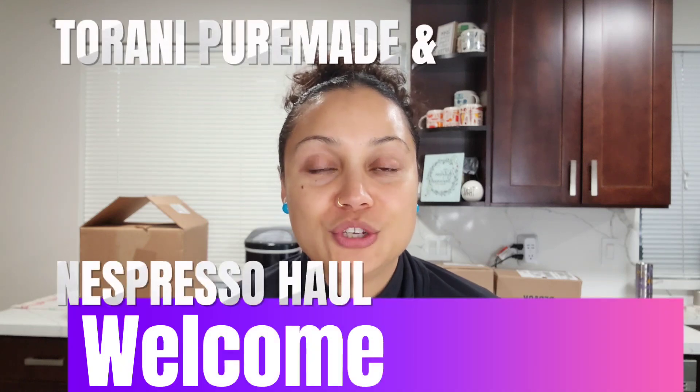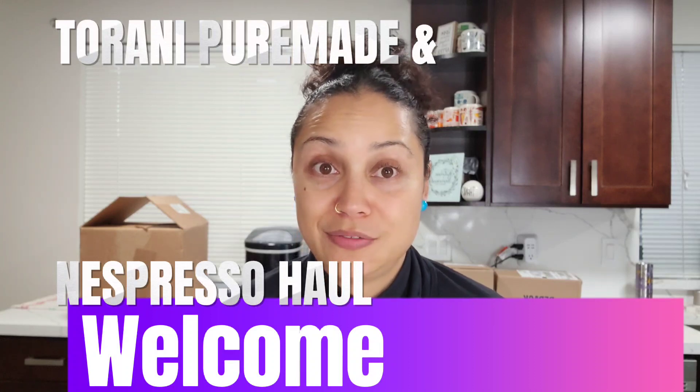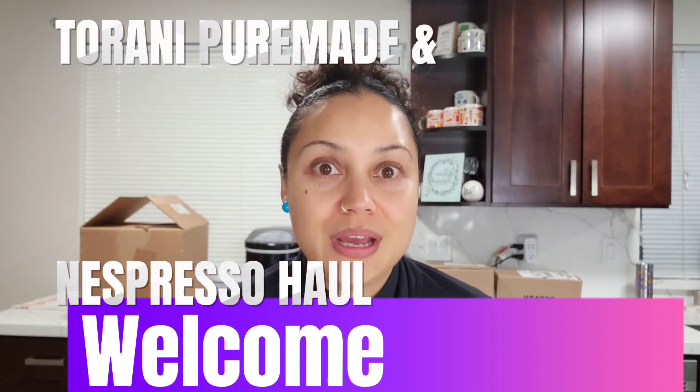Hi guys, welcome back to the channel. Today I am doing another unboxing. I got a ton of stuff from Torani and a bunch of stuff from Nespresso. I'm running out of pods and syrup so I ordered a bunch. My camera decided to go cuckoo and everything I recorded didn't record, so I have to do it again. Anyway, I wanted to share with you guys the things that I purchased.